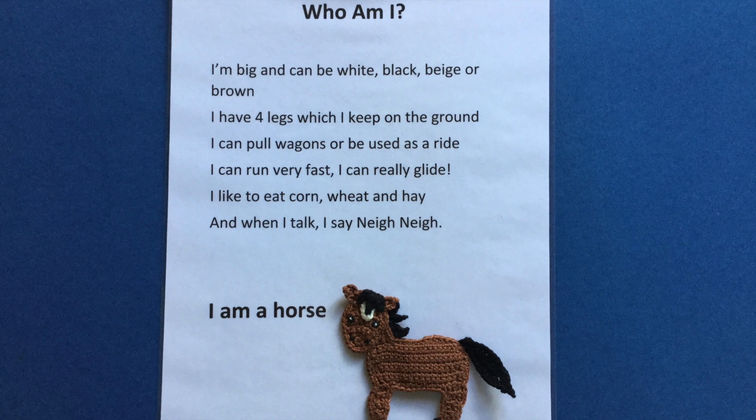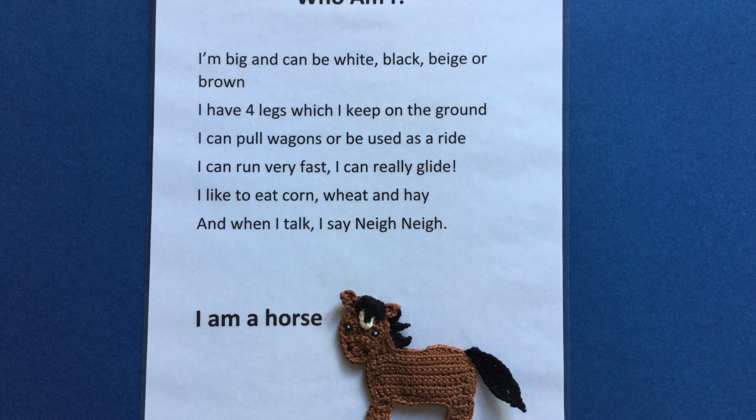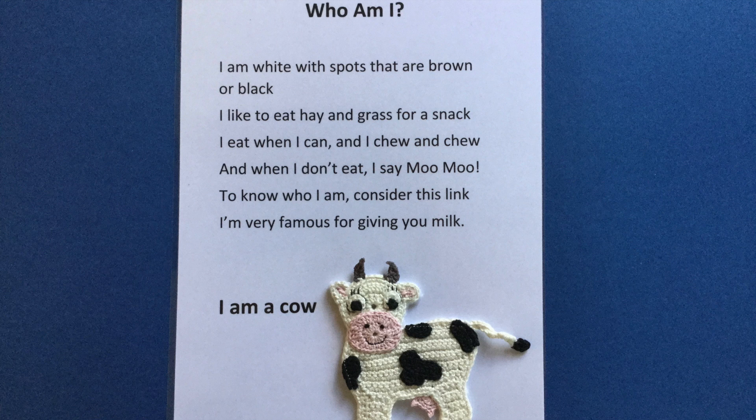The horse crochet pattern, 4 ply crochet cotton, and felt was used for 'Who Am I, a Horse'. The felt was attached to the horse using my sewing machine, leaving an opening between the legs.